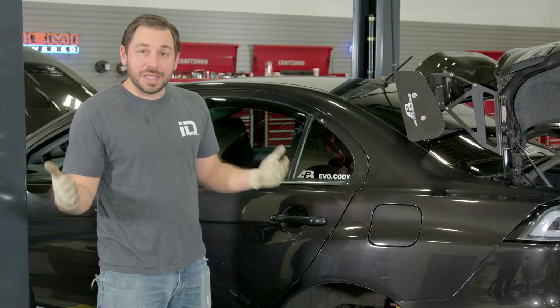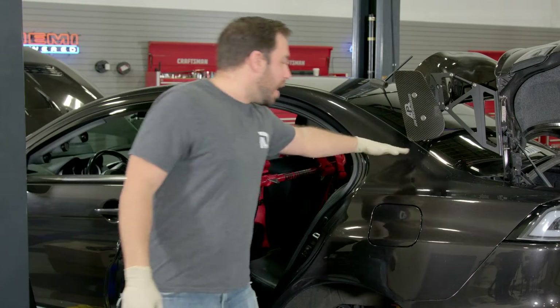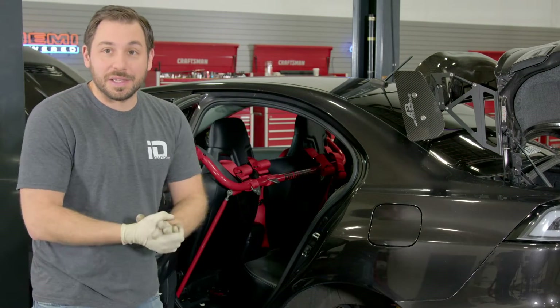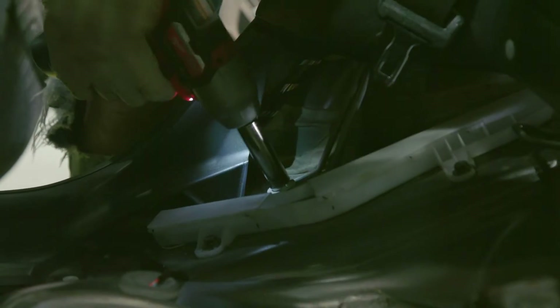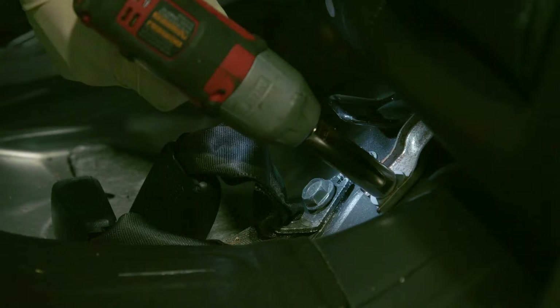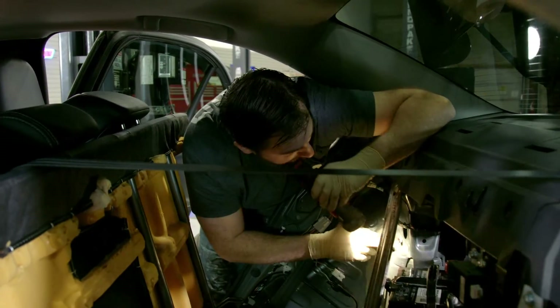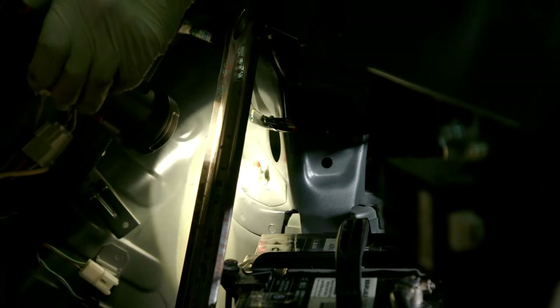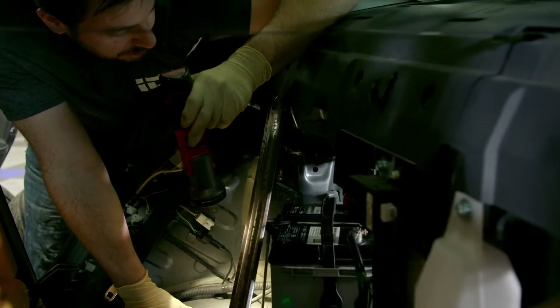Now it's time to move to the rear. Like most sedans, to access the top mounting bolts for these coilovers we actually have to remove the rear seat because they're just under the upper deck. So I'm going to start inside the car — getting the seat cushion out, the backrest, and that panel — so we can access the bolts and get the old coilovers removed. I'm going to leave the backrest sitting in there; I just need to get to those two 13 or 14 millimeter bolts at the top of the coilover mount, then bring the car back up in the air and loosen the lower mounting bolt.